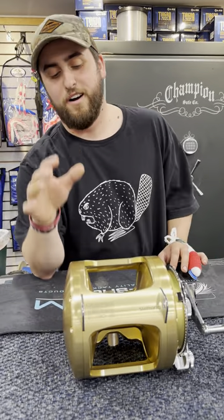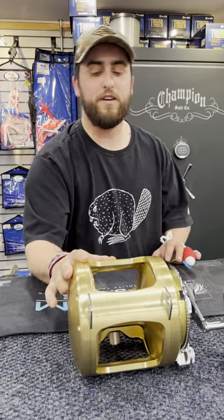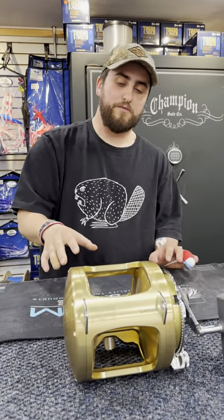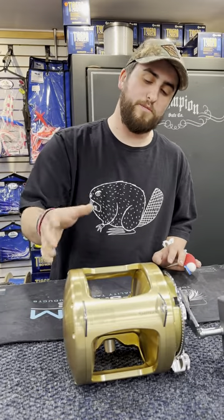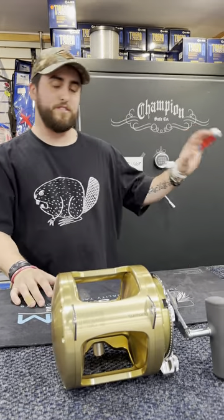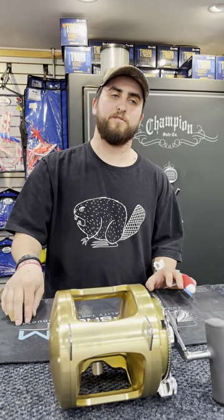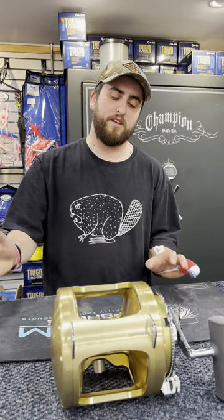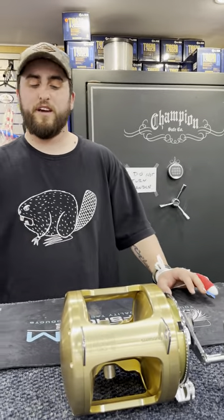Then you do a 200 pound top shot — typically 200 yards. You do 700 yards of holocore and a 200 yard, 200 pound top shot. That also goes for these guys too — you do 700 to 800 yards and then 200 yards depending on what you like to do, how much backing you'd like and how much top shot you'd like to have.